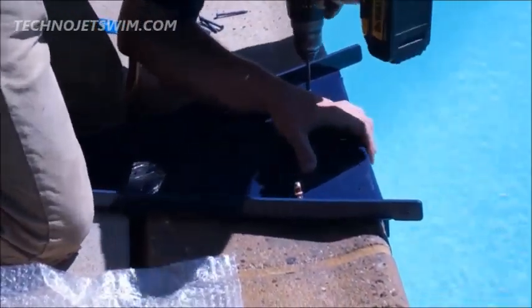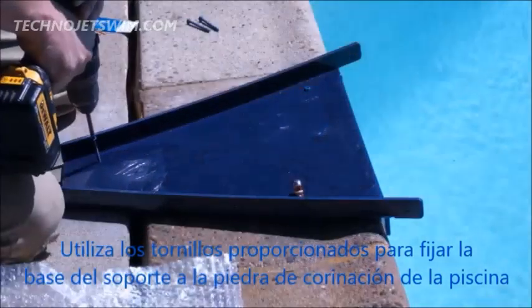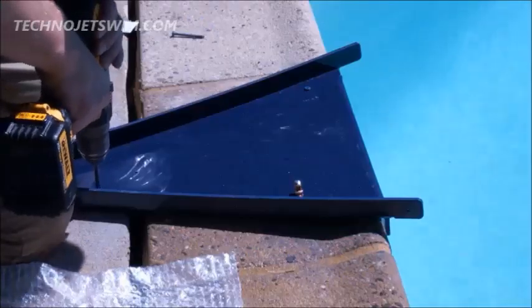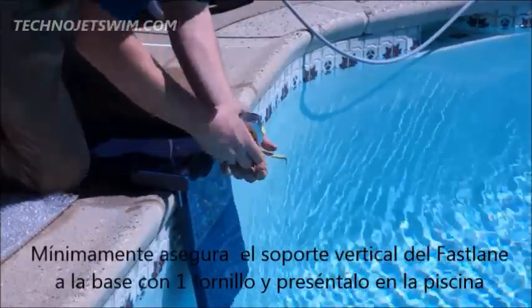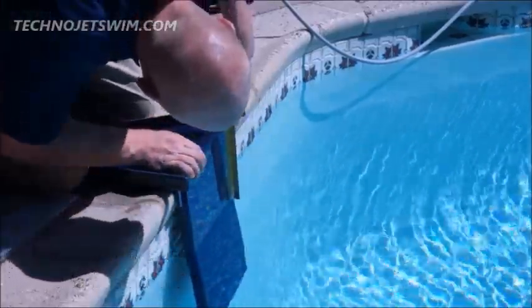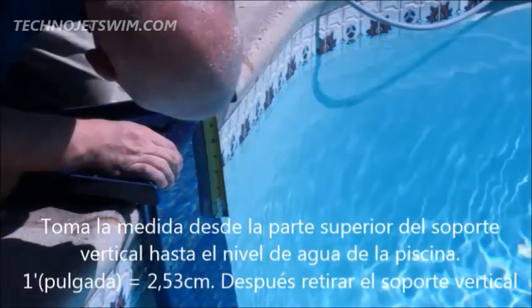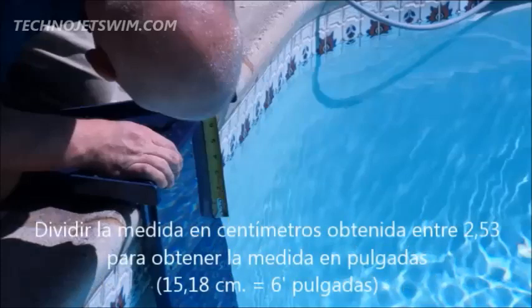Align the hose cover tray with the pre-drilled holes and use the provided anchor screws to secure the hose cover tray to the deck. Loosely secure the hanger bracket to the hose cover tray with one of the provided half-inch stainless steel screws. Measure down from the top of the hanger bracket to the water line — this measurement is called freeboard. Once the measurement has been taken, remove the hanger bracket from the tray.